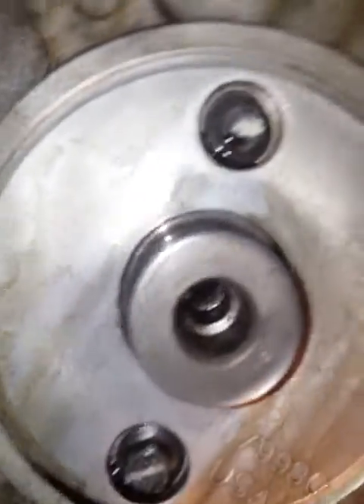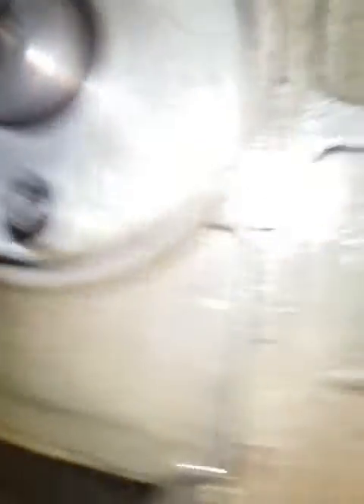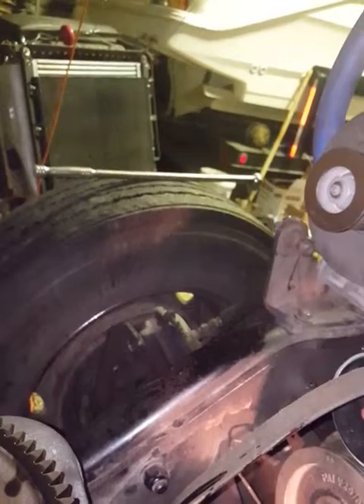Looks awful clean. I don't see any evidence of any Loctite whatsoever or retaining compound at all. Do you? All I see is oil. I'm going to go ahead and clean this up real quick — let me take this off and give her a little wipe.